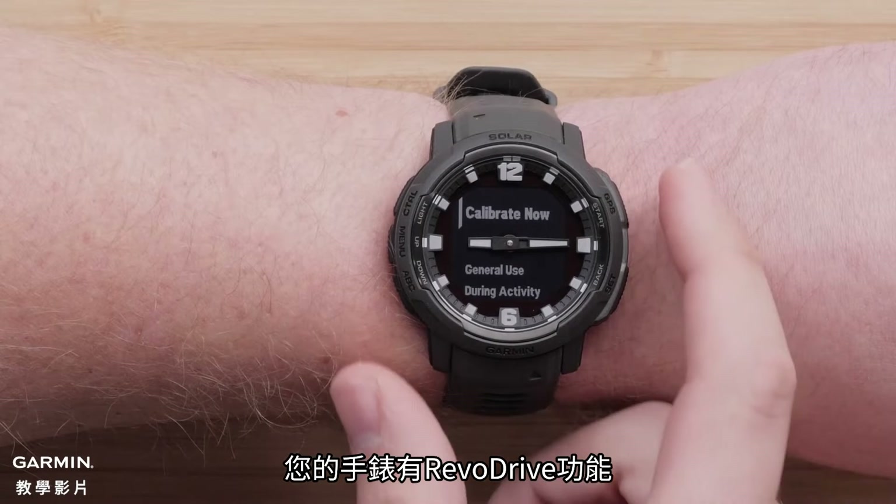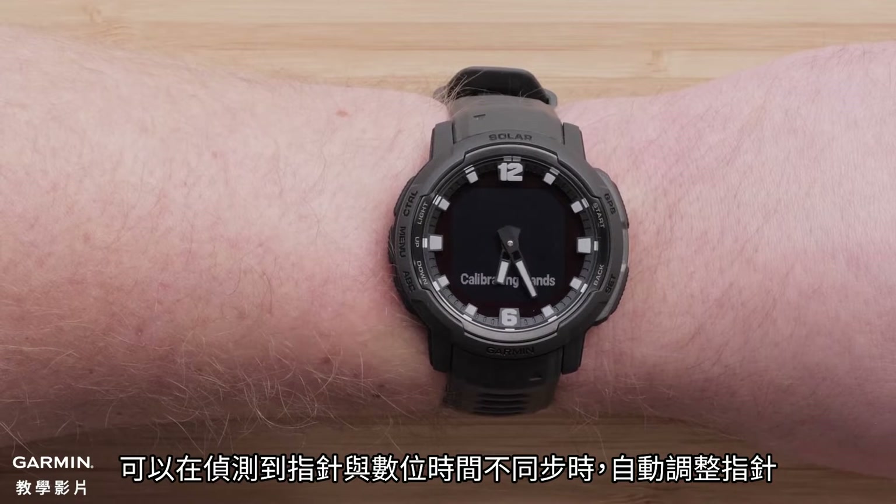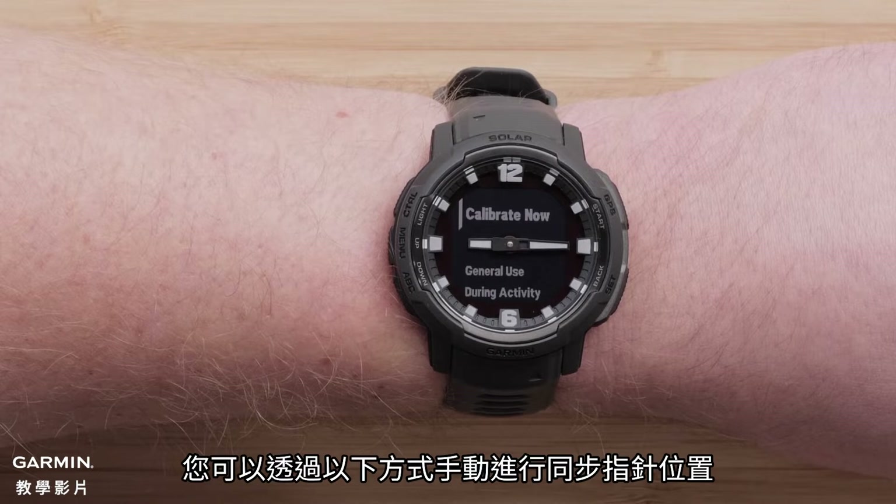Your Instinct Crossover has our Revo Drive, which will automatically make adjustments if the hands are out of sync. If the hands become out of sync after long use, shock, or any other factor, you have the option to manually sync the hands.